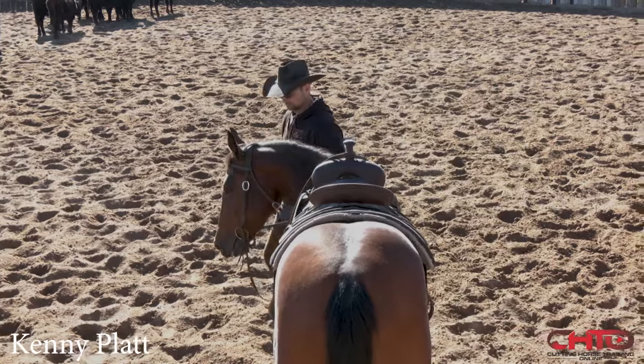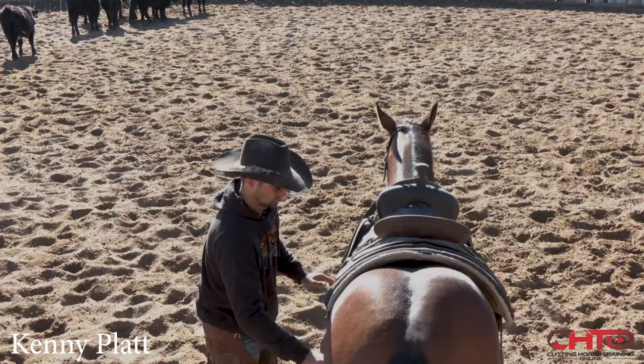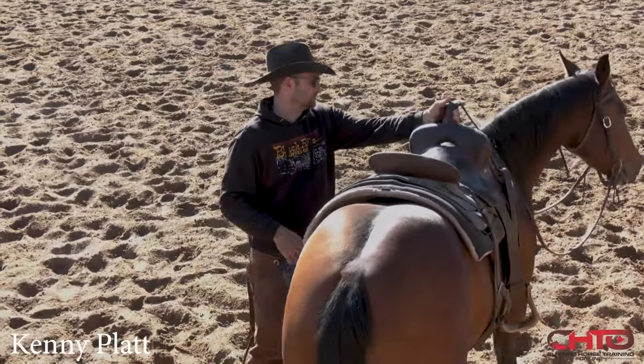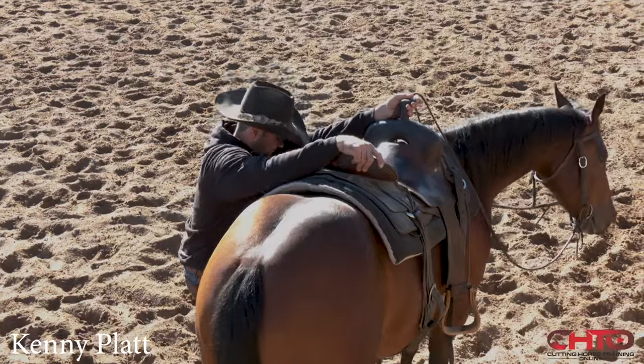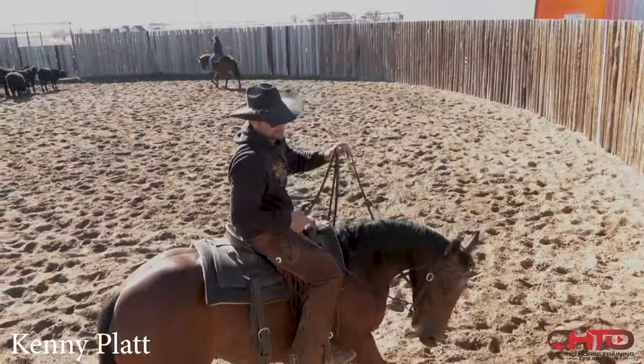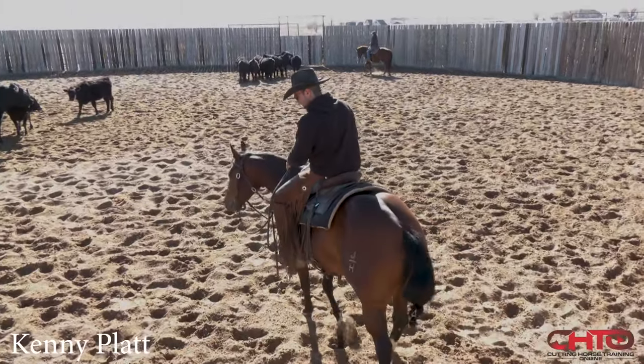One of the biggest questions we get from members of the website, Kenny, is they want to know how do you teach your horse to plug in or cow up? You hear a lot of trainers say just wait on him and let him see if he finds it. How long do you wait and let him hang before you say, come on, we've got to go?